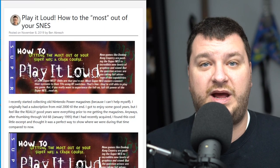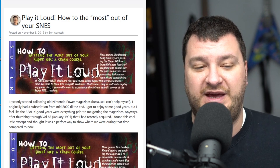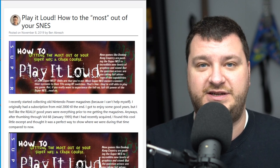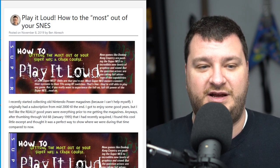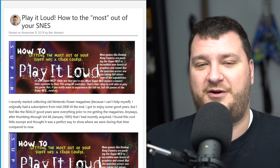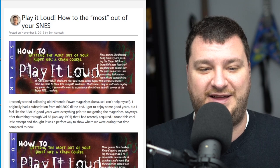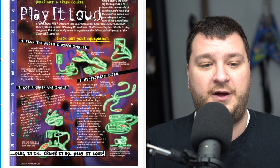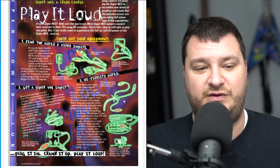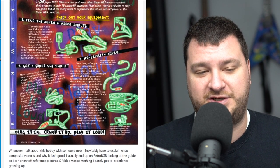Ben Average just posted a picture of a Nintendo Power magazine he found with a section called 'How to Play It Loud,' and this really made me chuckle. Anybody who grew up in that era remembers the Sega versus Nintendo rivalry — Sega positioned themselves as the cool kids, Nintendo was for children. Nintendo's 'Play It Loud' campaign was trying to counter that. I was the demographic at that age and it didn't work on me — I still loved the games but didn't suddenly think they were badass because they said to play it loud.